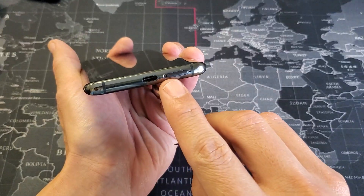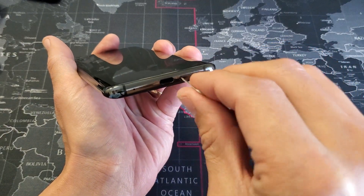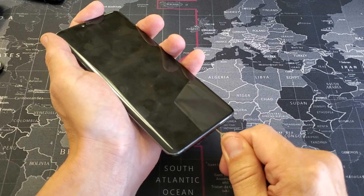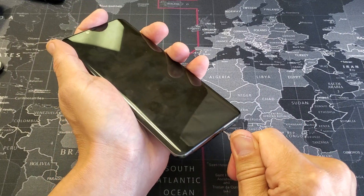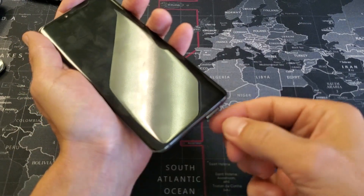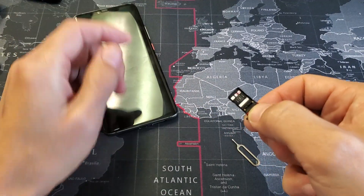You see a little hole right here on the tray. Go ahead and insert your ejection tool right there, and then give it a little bit of pressure until it pops out. A little bit of pressure and it's going to end up popping out right there. You can see it popped out. Now just go ahead and grab with your fingers and pry the SIM tray out.